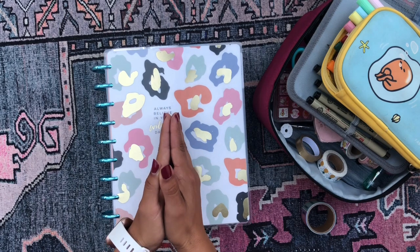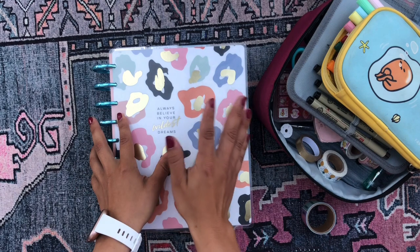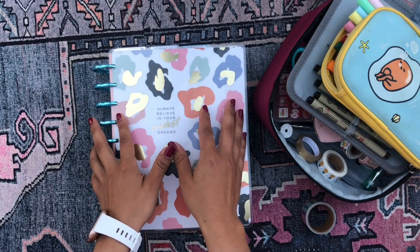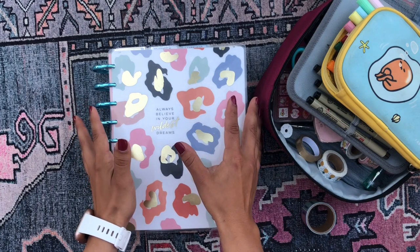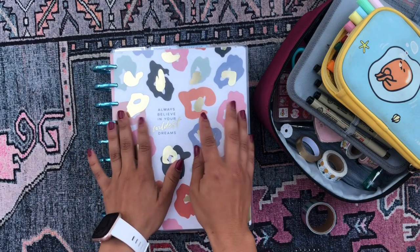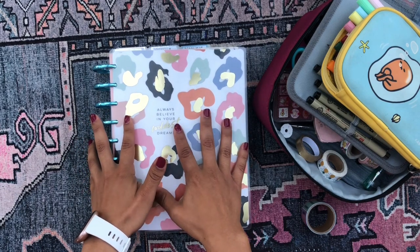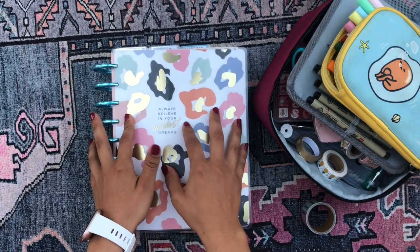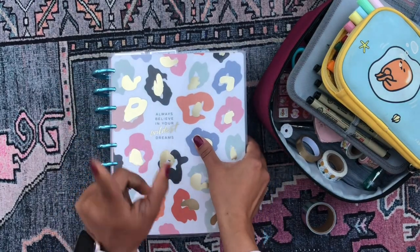It's always so exciting to set up a new planner because you get to see all the new dividers and move into a fresh new month full of opportunity and possibility. So I'm super excited to be setting up my functional planner for the month of August. If you're interested in seeing how I set up this bad boy, just keep on watching.